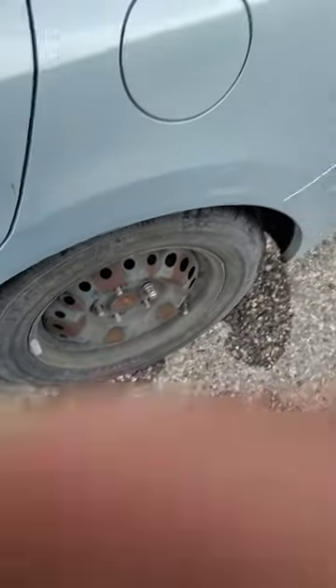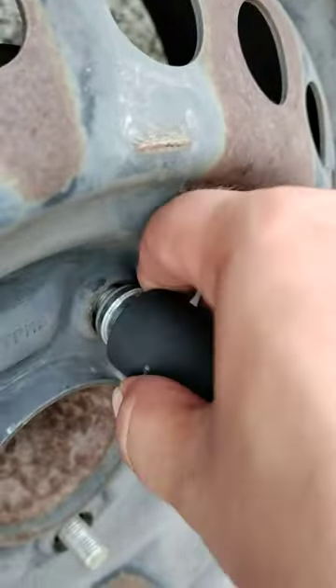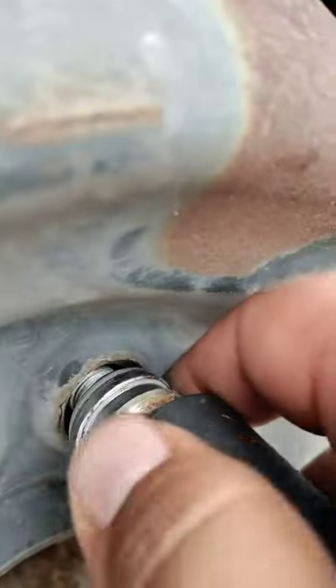Today I'll show you how you can get a spinning lug nut off. It's just spinning and it doesn't want to come off because it's spinning on the stud.